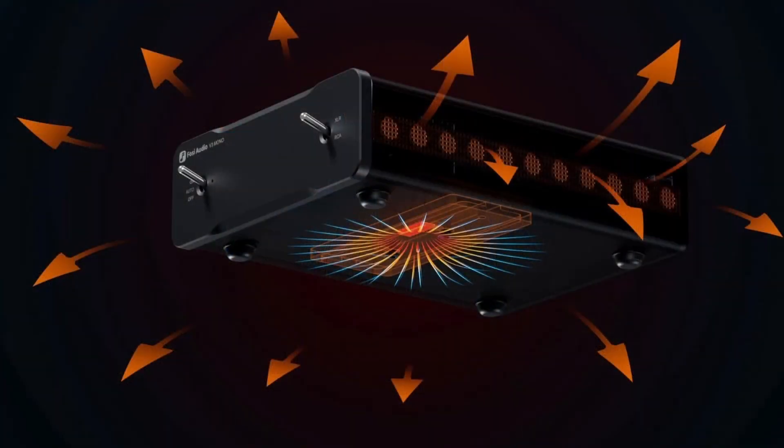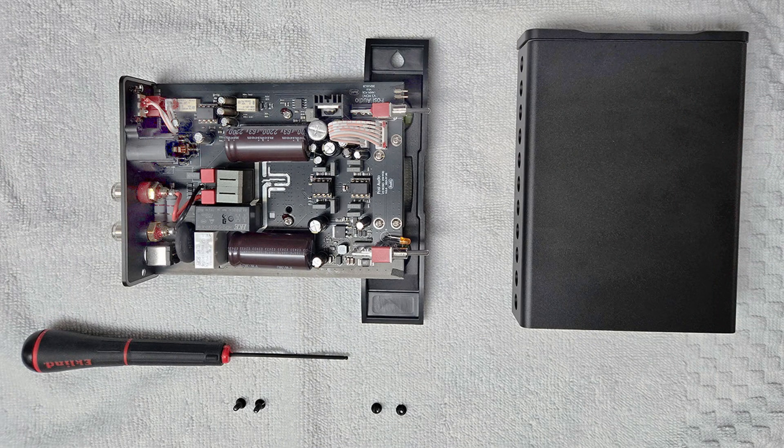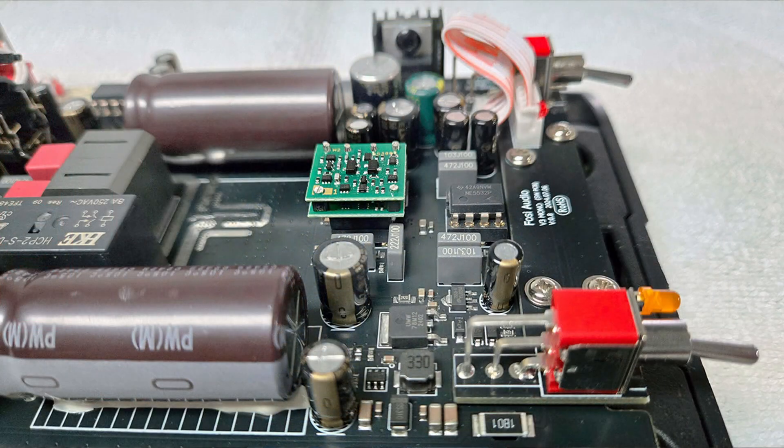Once the two 5/64-inch hex head screws on the bottom of the V3 — securing the bottom of the chassis to the Texas Instruments TPA3255 Class D amplifier chip for effective cooling — and the two others at the outer edges of the V3's back plate were removed, the whole amplifier slid open, granting me full access to the boards. Removing the stock NE5532 op-amp was a cinch. After gently prying it away from its seat in the DIP-8 socket with a plastic IC extractor tool, or tweezers or a fine-bladed micro screwdriver, I was able to slip it completely out with my fingers and quickly push in the replacement SS3602.